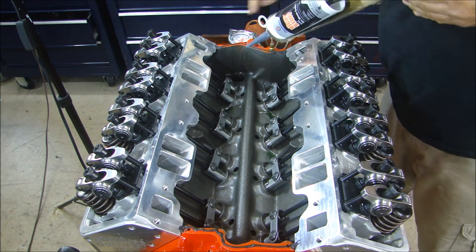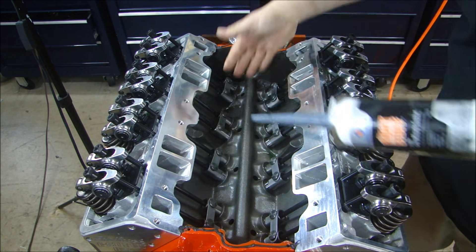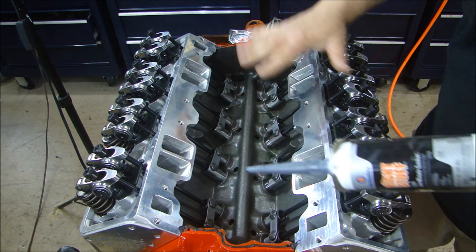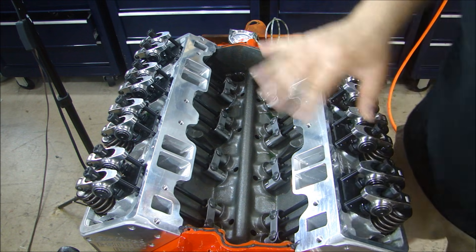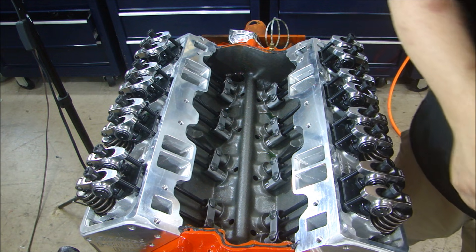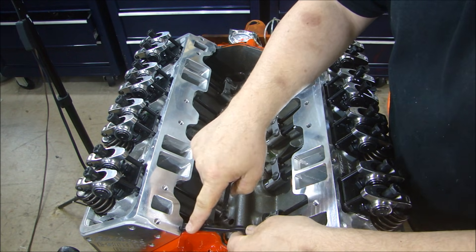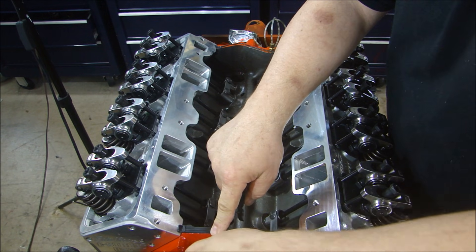I still have my oil pressure gauge hooked up here. As you can see I got an even coating of oil throughout the entire engine — the lifter valley has a lot of oil. I ran the oil pump for a couple of minutes to make sure I had plenty of oil throughout the entire engine. If your engine has been sitting a while — meaning you put it together and it's been sitting — this is your last chance to put down your tool for the oil pump and run it to make sure you have good oil throughout the entire engine.